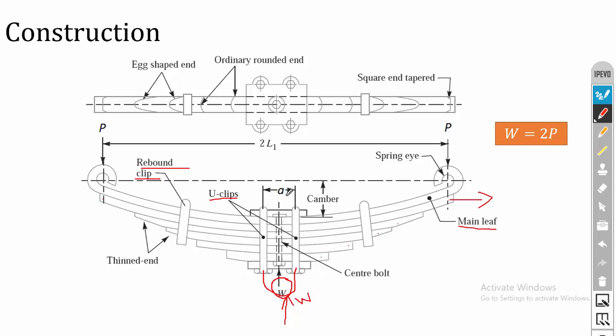While designing the leaf spring, we assume that we fix the leaf spring at the center and split the load into two. It will act like a cantilever beam and the load is applied such that W is split into two, where P equals W divided by 2. While designing the leaf spring, we focus on only one side of the spring, which is why the load is split into two parts. Combining both loads gives the overall design.